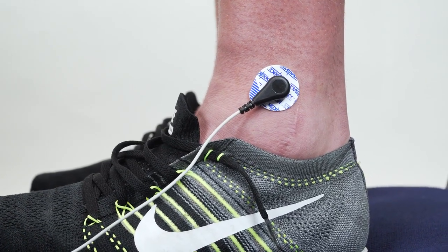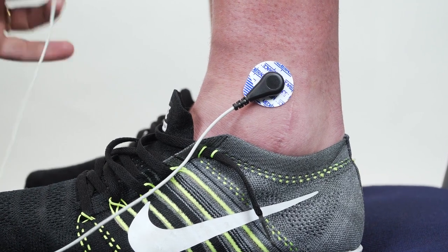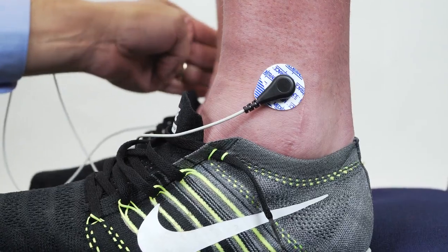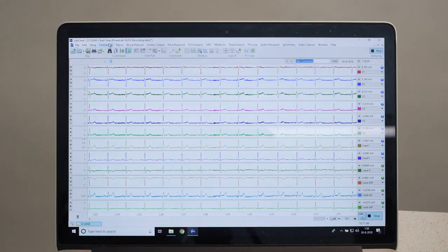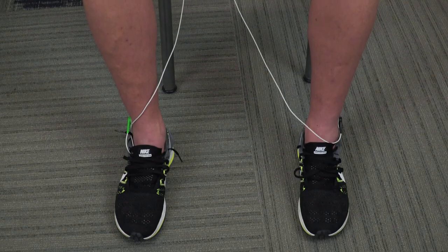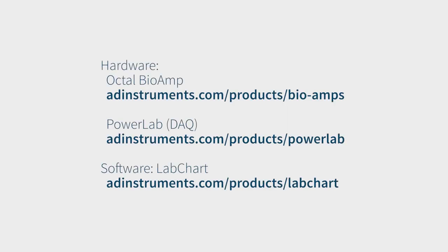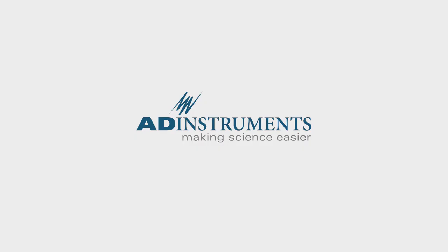Lastly we can stick on the common, which goes to the ground input on the octal bioamp. Stick that on the right leg. An important part of getting really clean ECG data is to have the subject either lying down or sitting very relaxed in a chair, as EMG can cause a lot of noise artifacts in your signal.